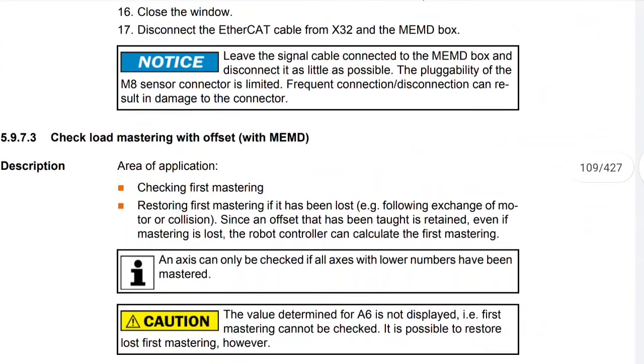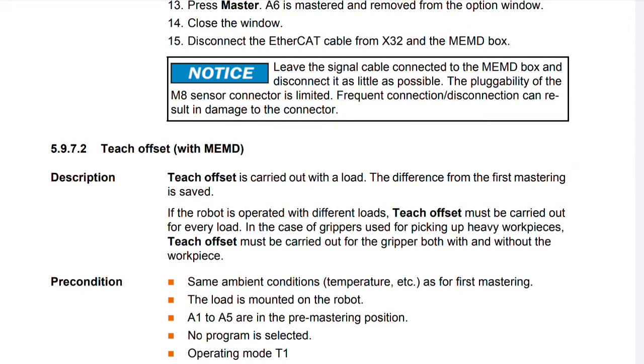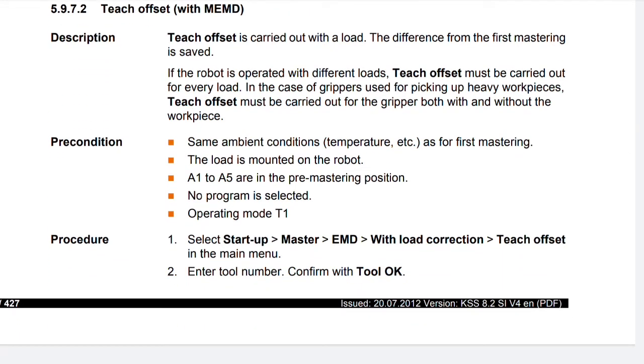Next is teach offset with MEMD. Description: teach offset is carried out with a load — the difference from the first mastering is saved. If the robot is operated with different loads, teach offset must be carried out for every load. In the case of grippers used for picking up heavy workpieces, teach offset must be carried out for the gripper both with and without the workpiece. Precondition: same ambient conditions and temperature as for first mastering. The load is mounted on the robot. A1 to A5 are in the pre-mastering position. No program is selected. Operating mode T1.